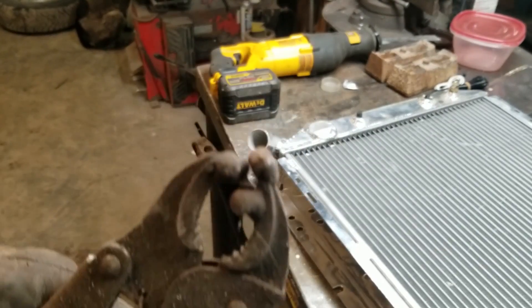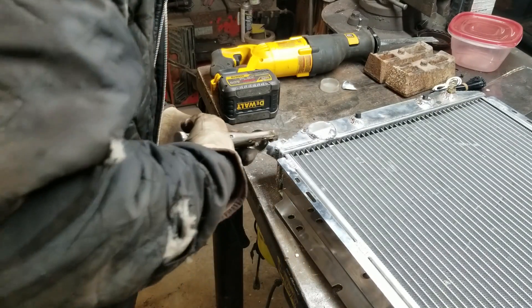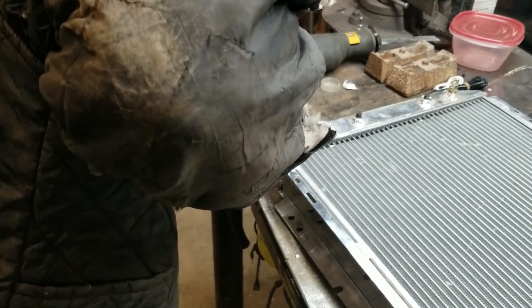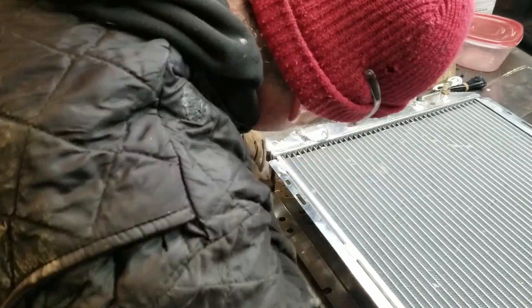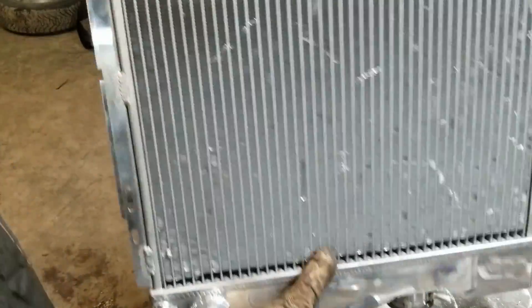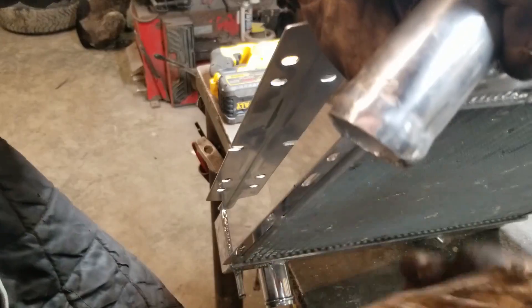These are some pliers I made to do these flangey things — I just welded some random junk on them. Works good on aluminum. It's not pretty, but the pipe shouldn't come off of that.